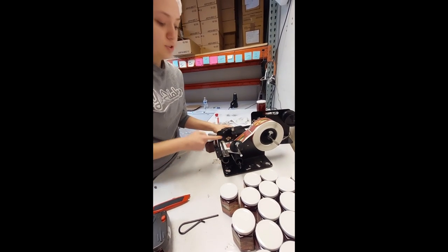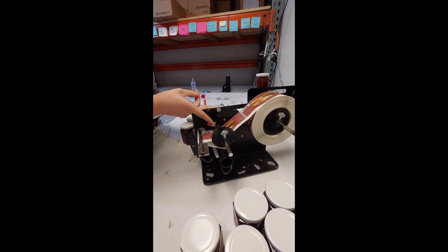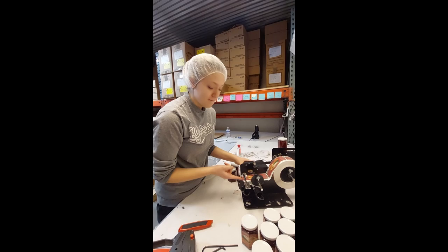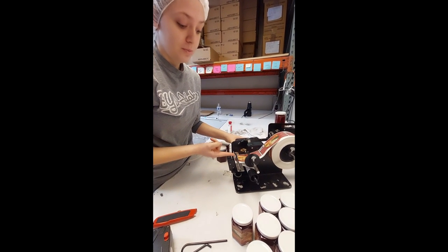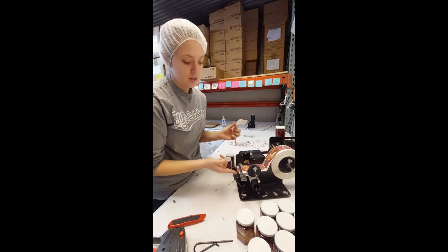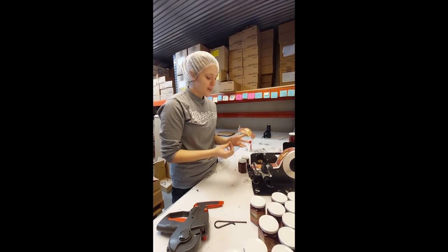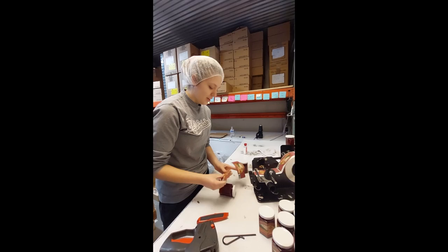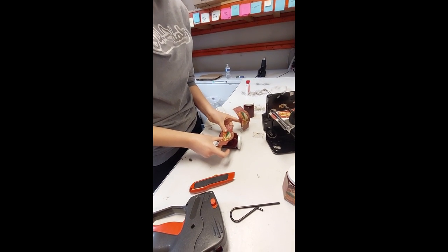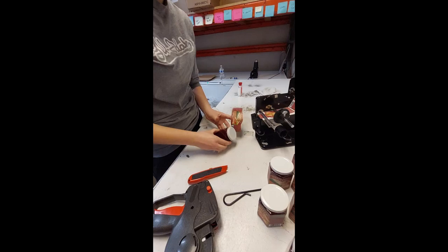And then you turn it on. Are you catching this? Look. You put your finger on the sticker and you lift it up. Should we get a faster one? Yeah. So you can go faster — you should go faster. And then you can just quickly line everything up and just pop that sucker on there.